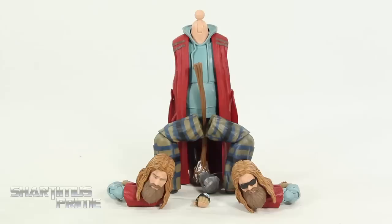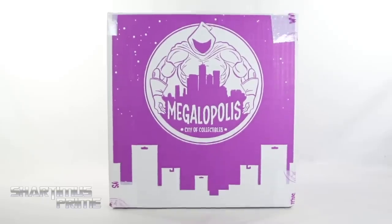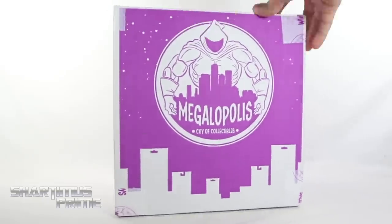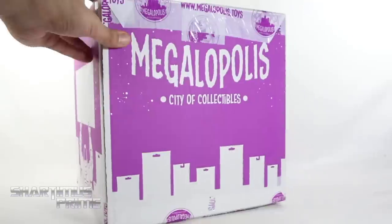Bear here. Hey! What's up, you guys? Shardomus Prime here, doing another Marvel Legends action figure review on the Marvel Legends Wave 3 Avengers Endgame Bro Thor Build-A-Figure. If you want to pick up this set, you can do so at MEGAWAPULUS City of Collectibles, where you can pick up your Marvel Legends and all kinds of other action figures. They have their daily deals and an awesome rewards points program, so check them out. Link in the description below.